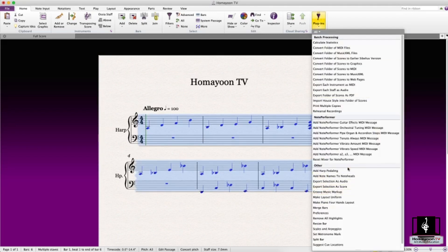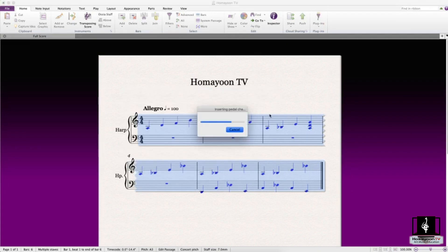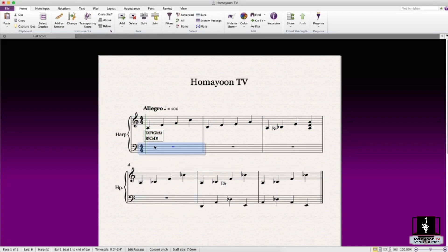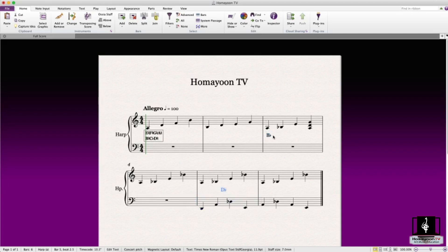We go back and do 'Add Harp Pedaling' again — this time with the box text option. It's a pretty neat feature. It usually puts it up there, but it's better to be in the middle. You can place it a little before or at the beginning of the bar as you wish. Don't forget to give the harpist enough time to change the pedals, because if they're really close together it's difficult.